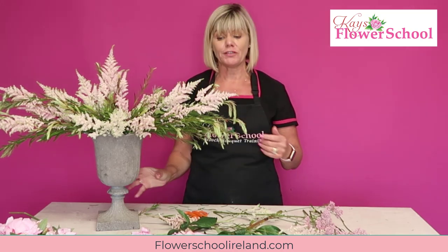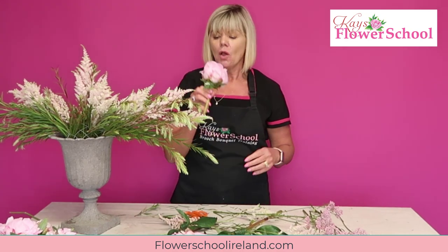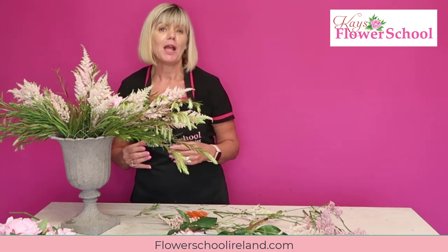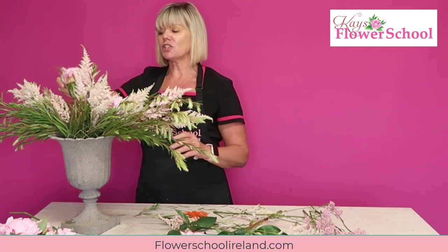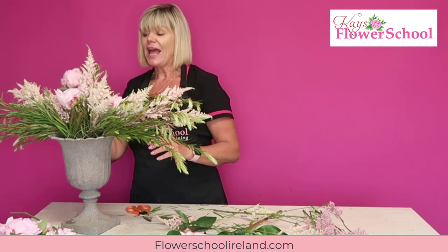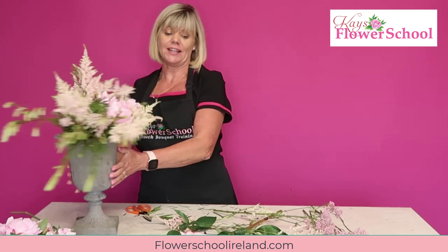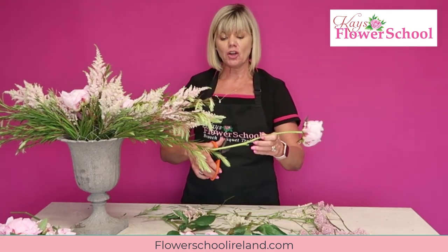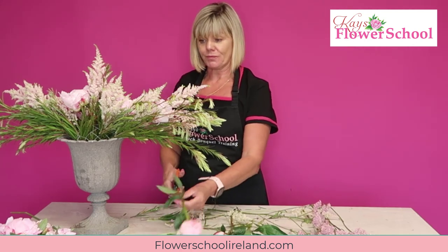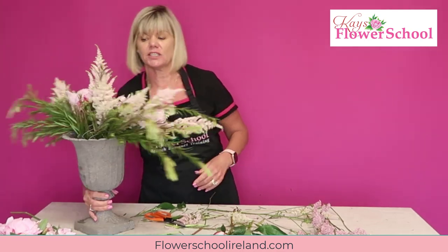In the center I'm going to place my larger-headed peonies, nicely blown, kept quite low down with short stems so they reach the water. Adding a couple of bigger heads towards the center - the normal rule with flower arranging is larger flowers to the center and smaller flowers towards the outside, giving you a focal area. You could use hydrangeas there in the center too, that would be beautiful. Then at about the halfway mark I'll bring a little peony in among the astilbe on each side.